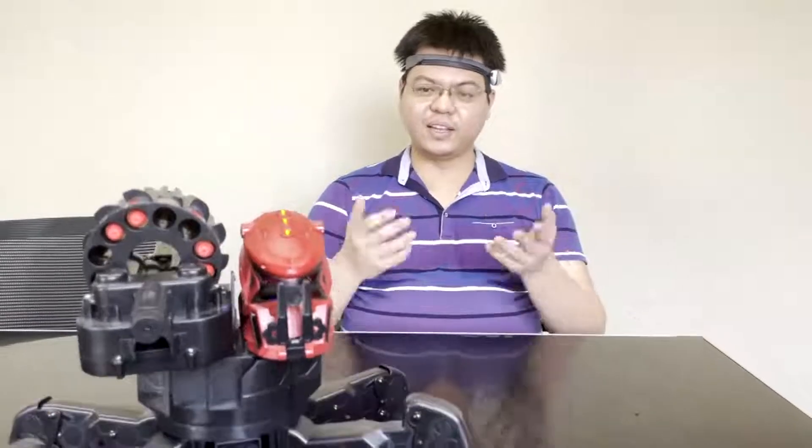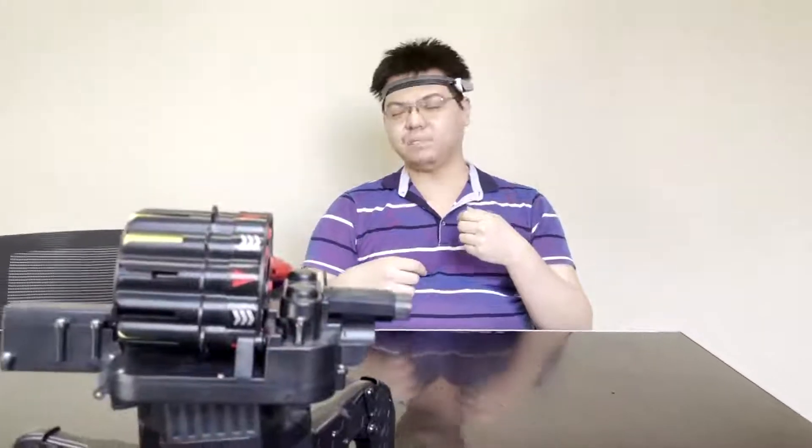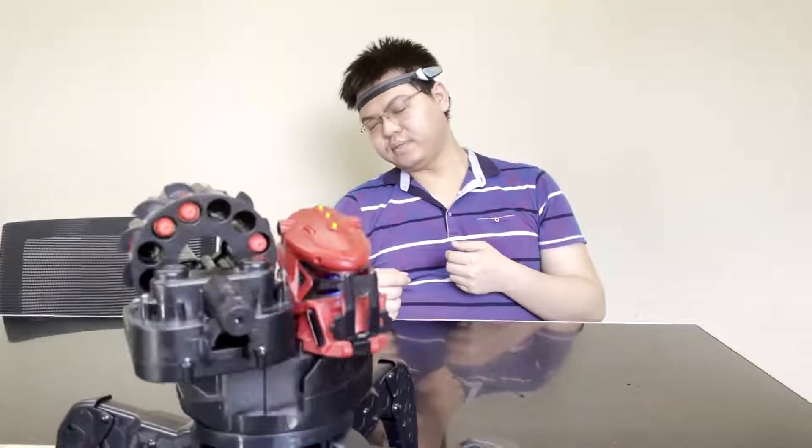If you wanna turn the direction of the Space Warrior, just spin your head like this — turn to the left, or if you want to turn to the right, just spin your head to the right like that.